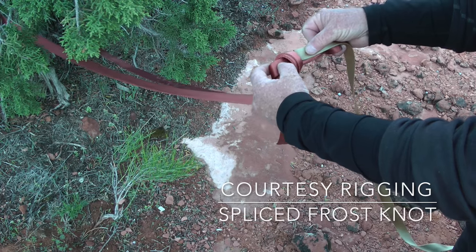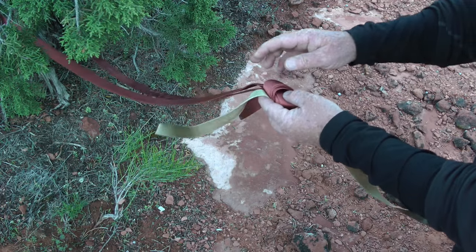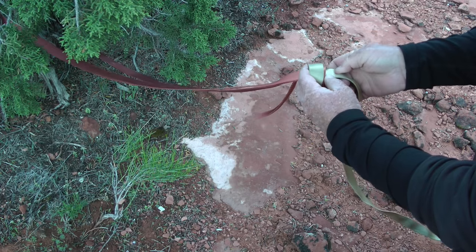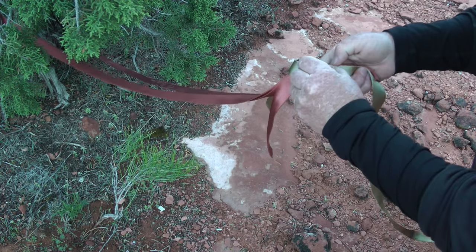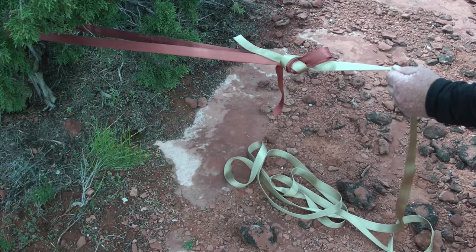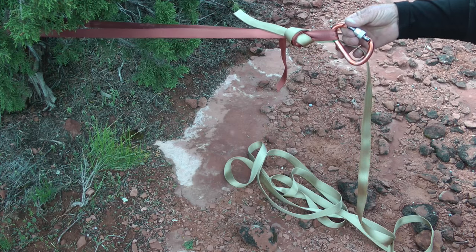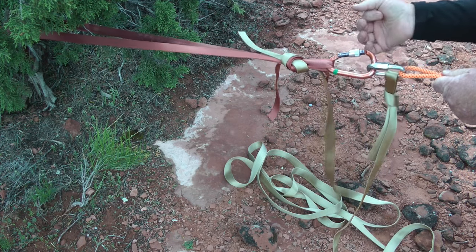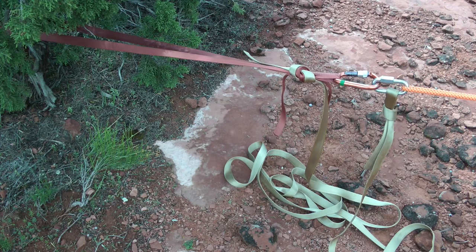To create the second rigging point — the one that will be extended over the edge for the last person after everyone else is down — re-thread the tail of a second piece of webbing through the frost knot as shown. Be sure to leave adequate tails and have someone else inspect the knot. Now clip a carabiner into the loop of the frost knot. Pull up the far end of the extended piece of webbing and clip the rappel ring into the carabiner. Note that the rappel ring is connected to an overhand knot on a bight at the end of the webbing. You can rig single, twin, or double rope systems just like you normally would for everyone except the last person down.